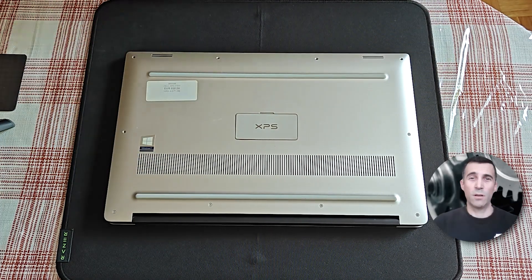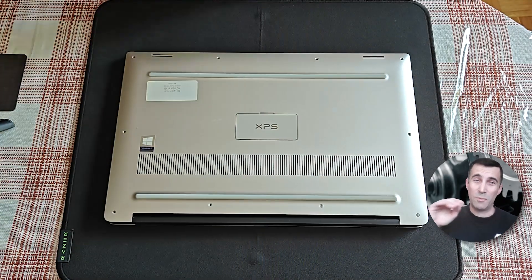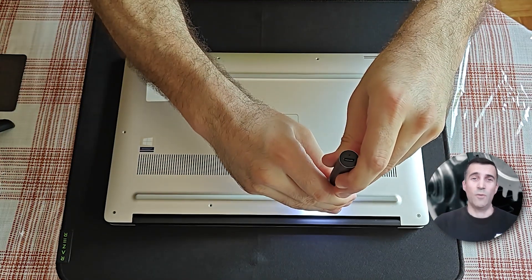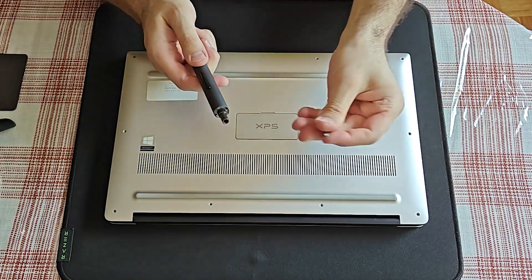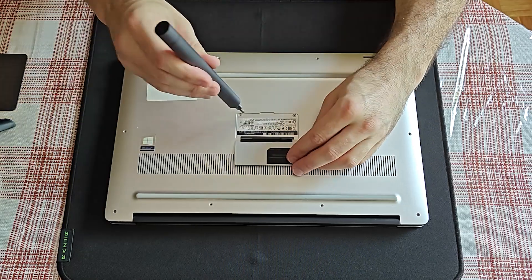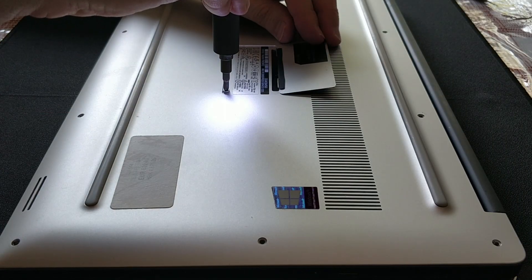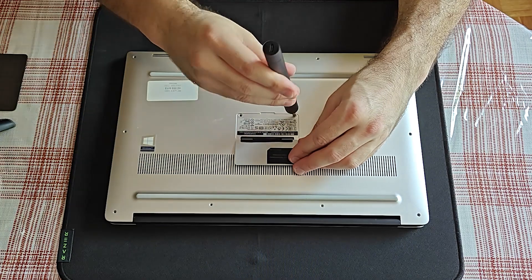Just as a quick reminder, many replacement parts will be listed below in the description box of this video regarding this laptop. Need to change my screw head here — you'll figure out exactly which one. These two under the cover are a bit different, as you probably noticed.